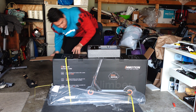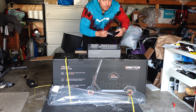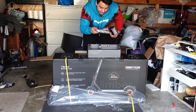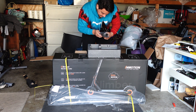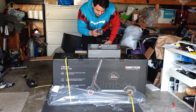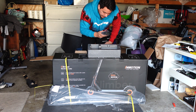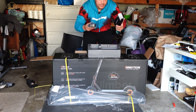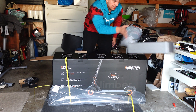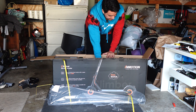We also have the power adapter in here — just your standard brick. In case anyone's curious, it says input between 100 and 240 volts at 2.5 amps. I really should have learned how to comprehend all that stuff.